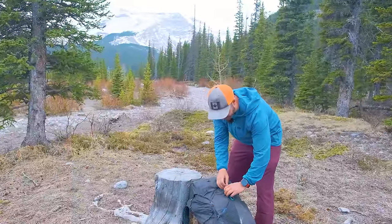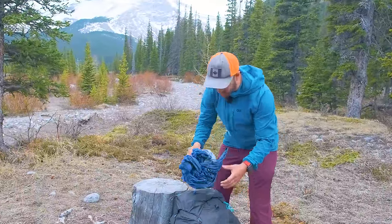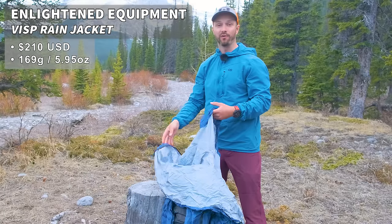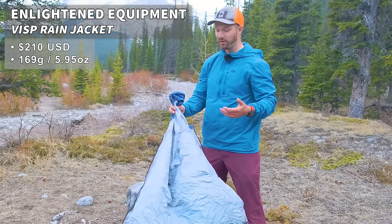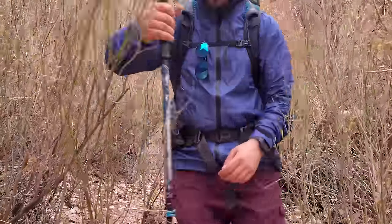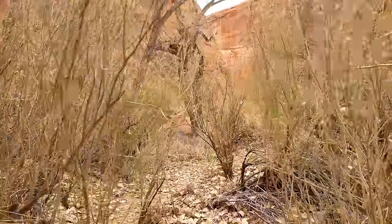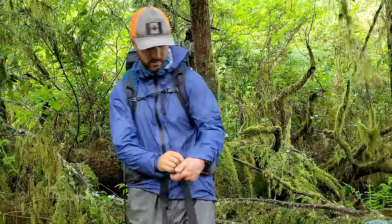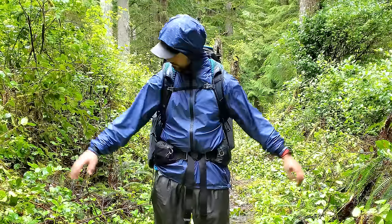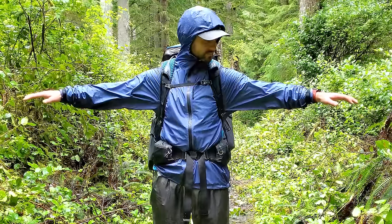On the front pouch I have a couple items as well. I have my rain jacket — this is the Enlightened Equipment Visp. While I think the Frogg Toggs is an awesome budget option, I upgraded to the Visp this year because it's a much more breathable jacket. It's more durable, compacts down nicely, and has mechanical armpit zips. I used this jacket for five days of rain on the West Coast Trail recently and it blew my mind.